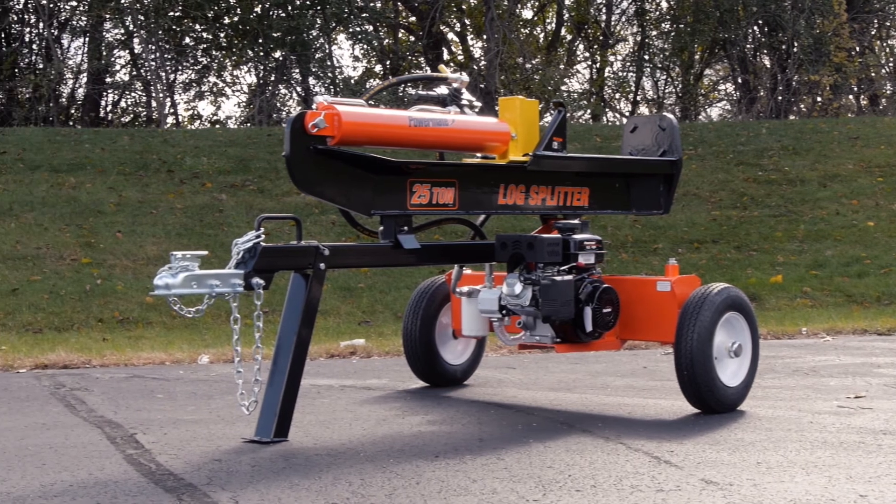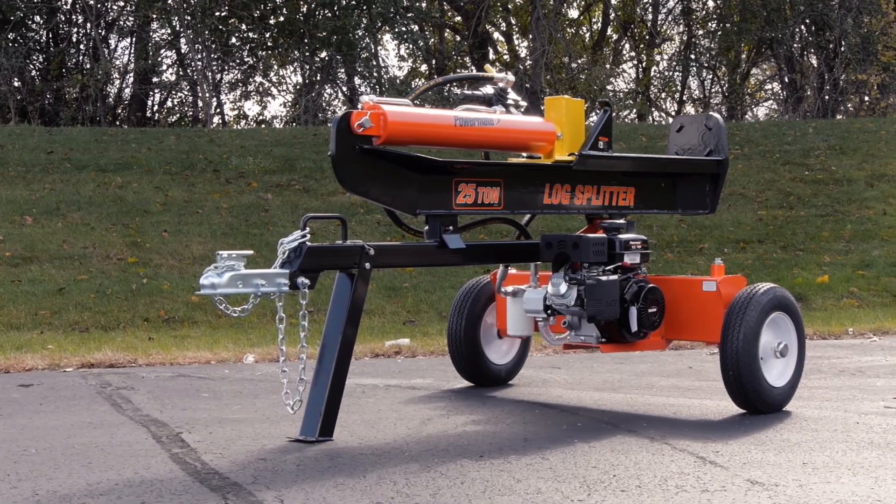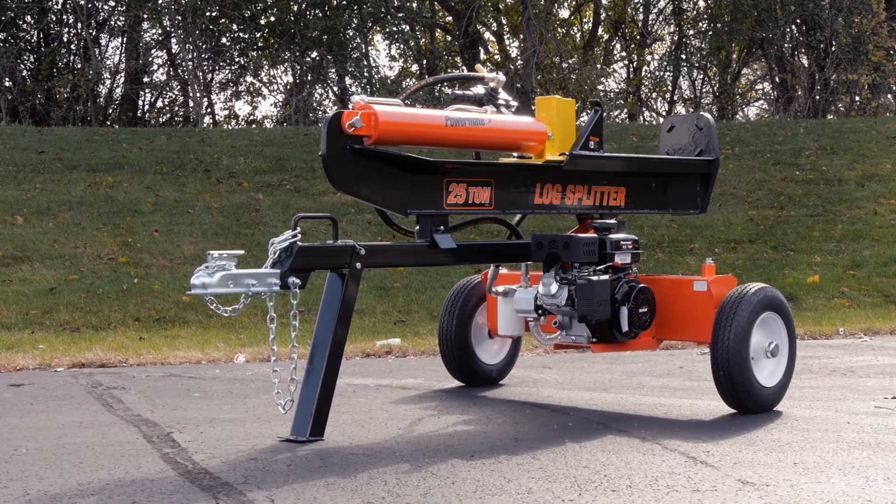And that's it. You have successfully assembled your Powermate 25-ton gas log splitter.